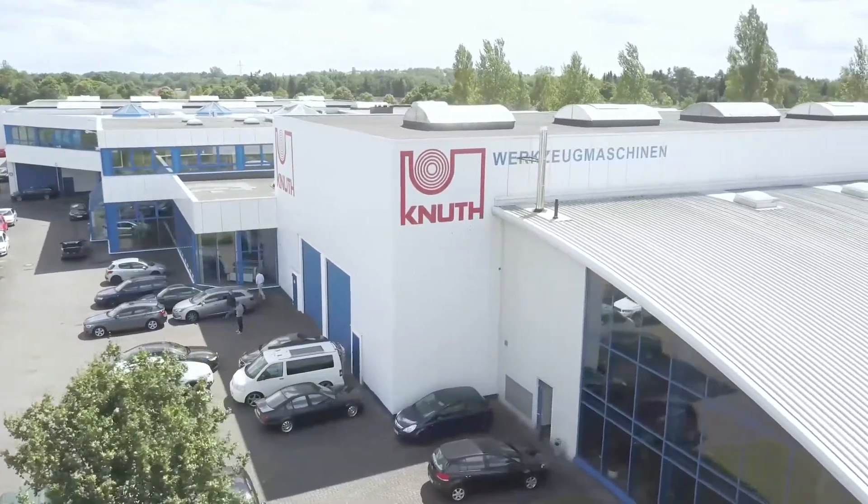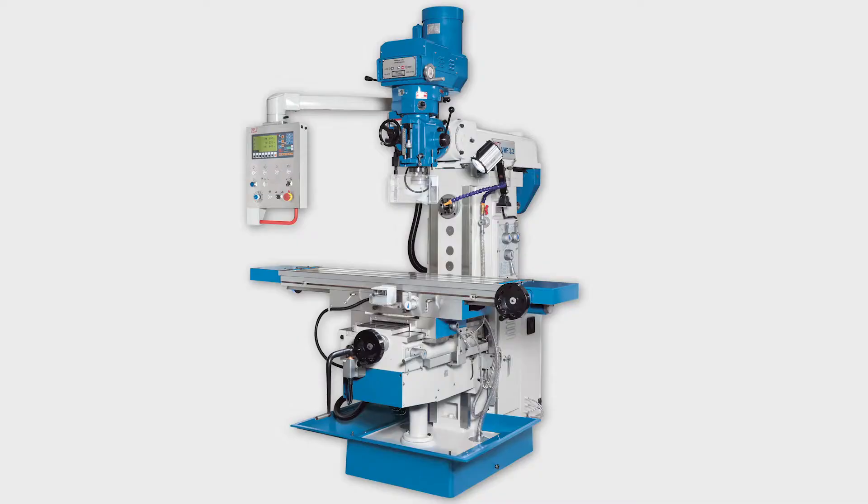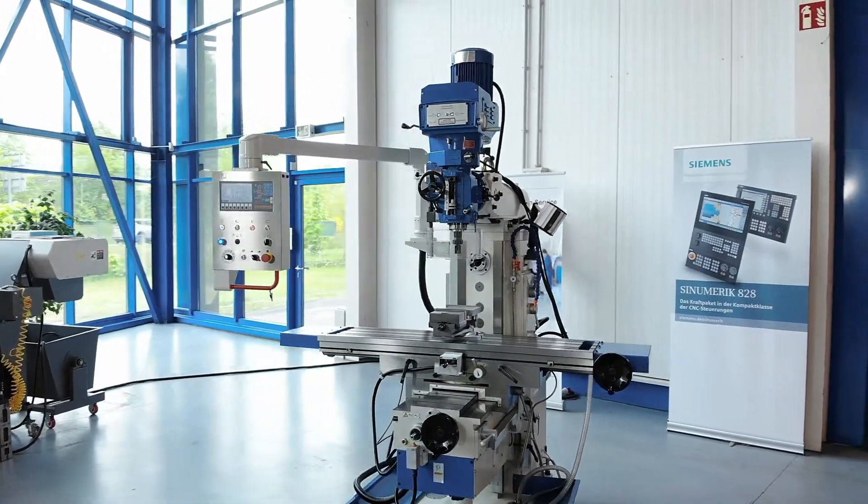Welcome to Canute Machine Tools, your quality and affordable machine tools provider. Today we are introducing the VHF 3.2 Universal Milling Machine.